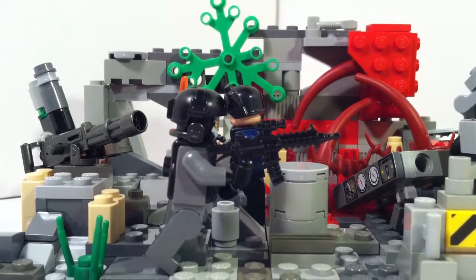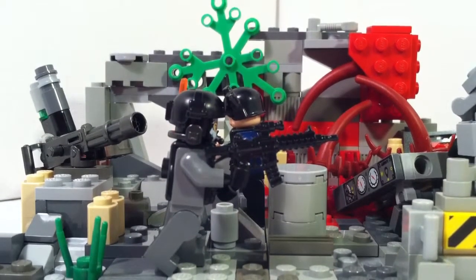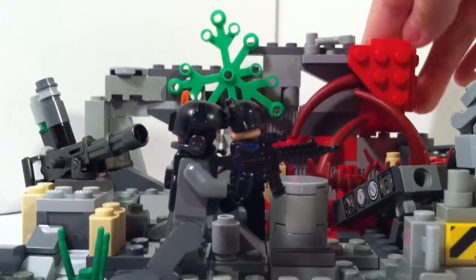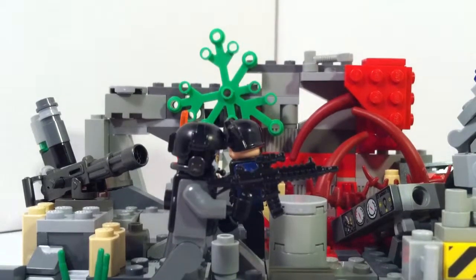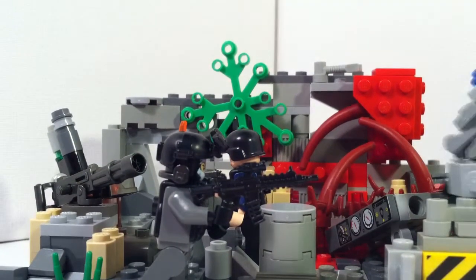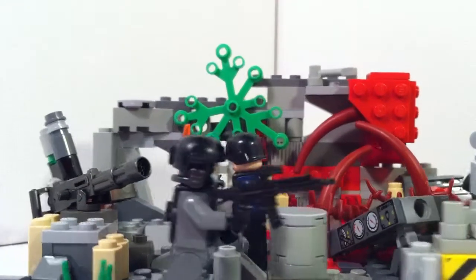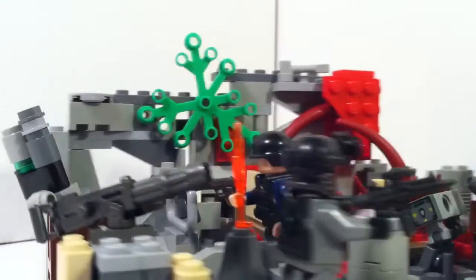Not really much has been happening this week again, but I have been working on this MOC again, because I figured that I'm going to take it to Brickford, Alabama, instead of Brickford, Virginia, because we aren't going to Brickford, Virginia anymore. So I figured I would just keep working on it and bring it to Alabama.